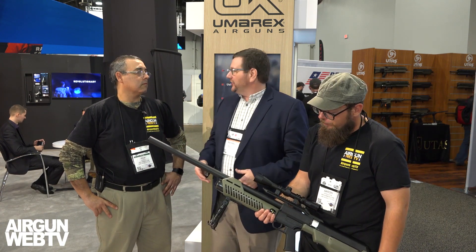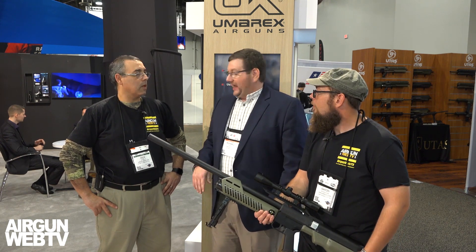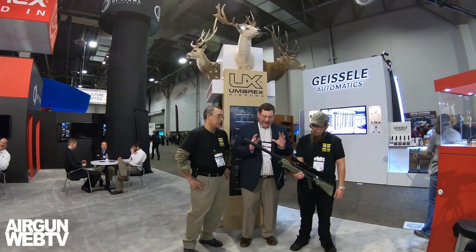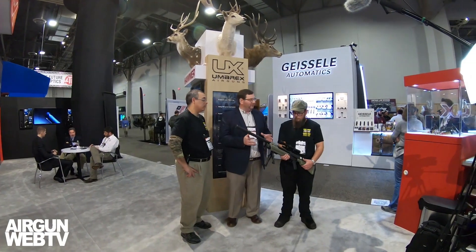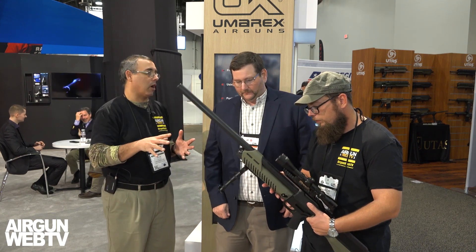We're really excited about it. We see it as the next generation. Consumers all throughout the SHOT Show — one of their top priorities is to come in, take a look at it, shoulder it, and really want to know what they can do with it. It's taken us some time — we wanted to refine it and really offer an incredibly ready-to-hunt product out there.